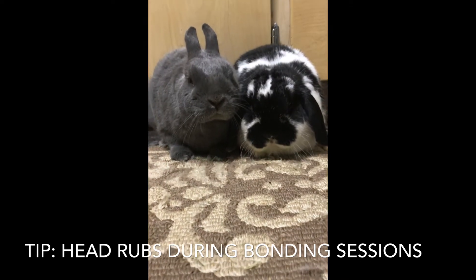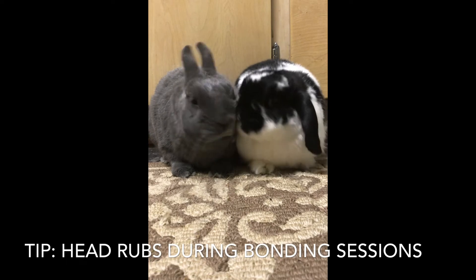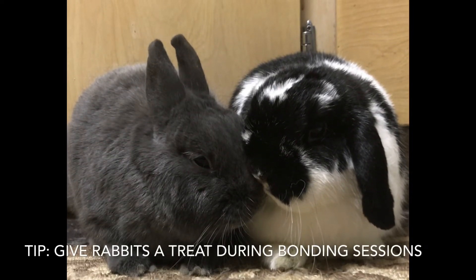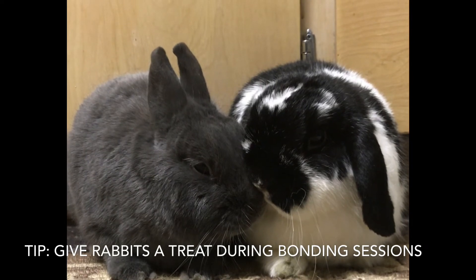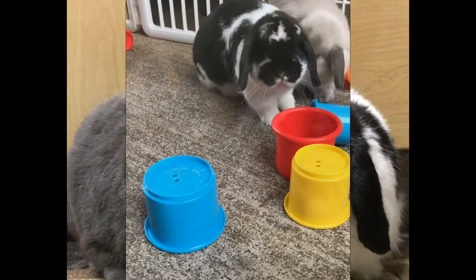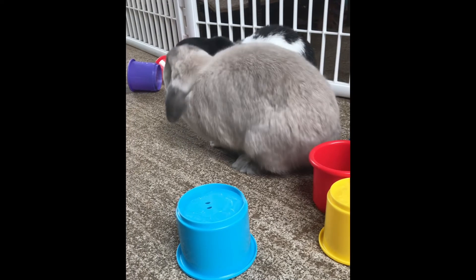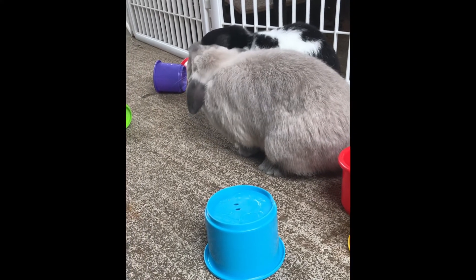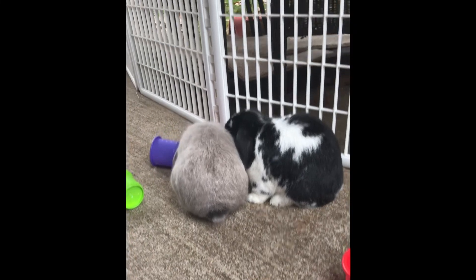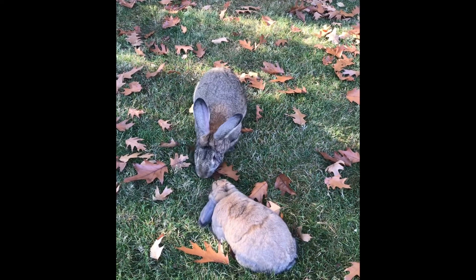You're trying to create positive memories and positive interactions. Every time the rabbits get together, give each one a treat while they're sitting near each other — they'll associate that pleasure with being near their future partner. Give them head rubs while they're near each other, or put some hay down in front of them with pellets hidden in it so they have an activity to do together, even if they're not fully bonded. Always keep them in a neutral space — make sure bonding sessions occur in a neutral space, never in one rabbit's established territory.